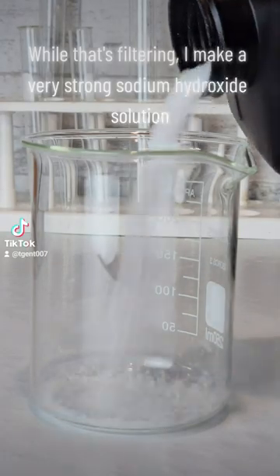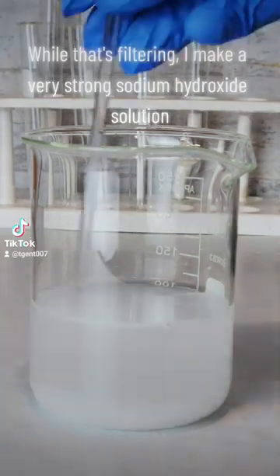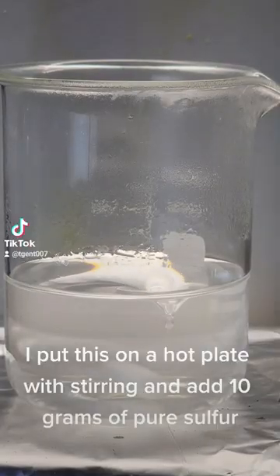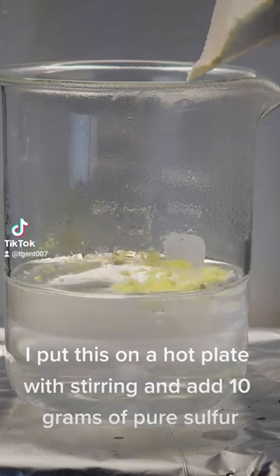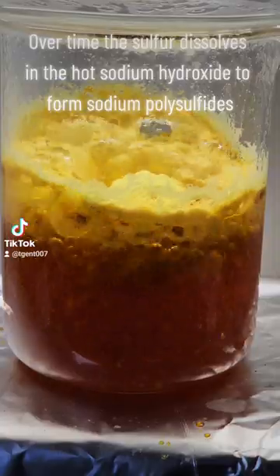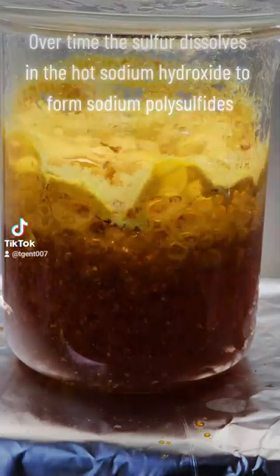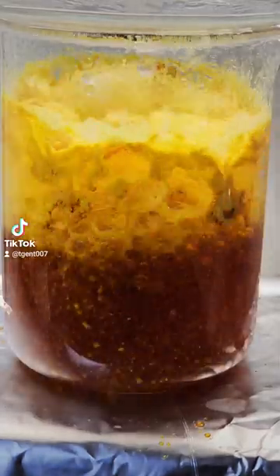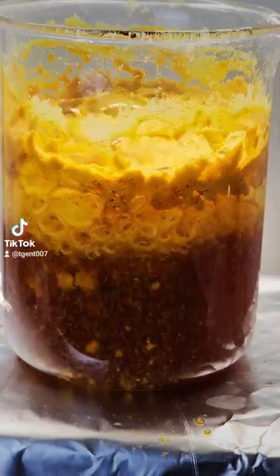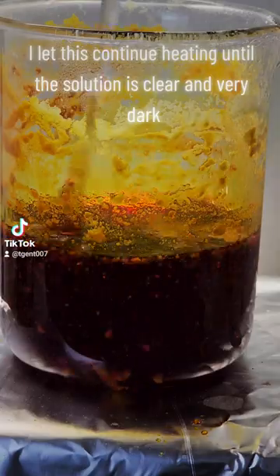While that's filtering, I make a very strong sodium hydroxide solution. I put this on a hot plate with stirring and add 10 grams of pure sulfur. Over time, the sulfur dissolves in the hot sodium hydroxide to form sodium polysulfides. I let this continue heating until the solution is clear and very dark.